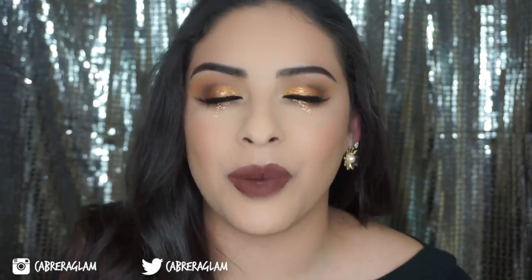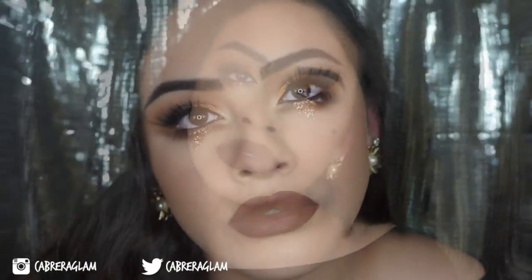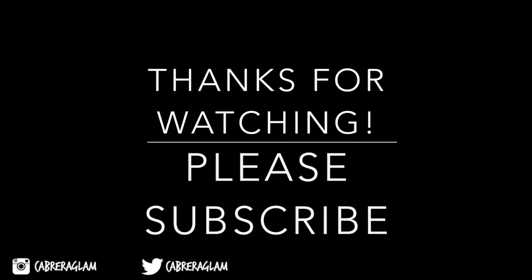I freaking love the brown. The brown looks so nice, honestly. Thank you so much for watching my videos. I hope you guys enjoyed this video. I'll see you next time. Bye!